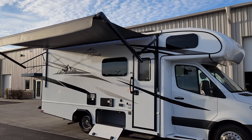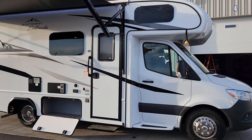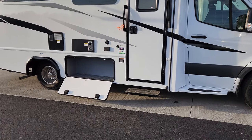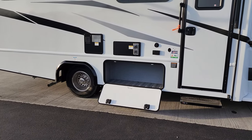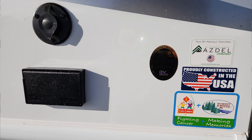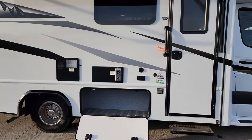Some of the windows on the RV are the frameless-looking style, with traditional cab windows and an entry door window. It does have a power step to help you get in and out of the RV, and a pretty good-size storage compartment on this side. Next to the entry door there are some advertisement stickers, including one about the Azdel material. There's also an electric outlet and a cable outlet there.